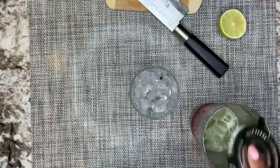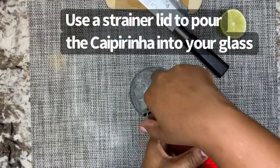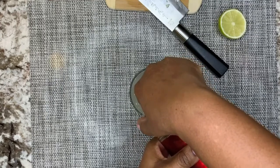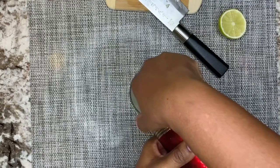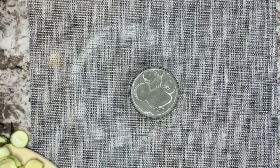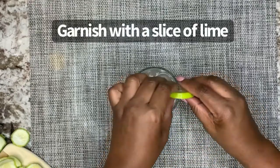Then, use your strainer lid to pour your caipirinha into your glass. Now, garnish with a slice of lime.